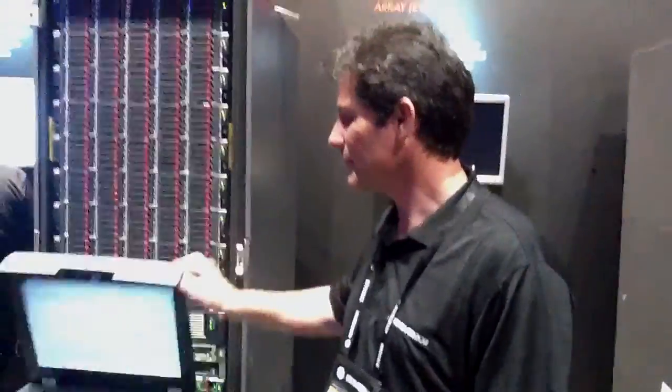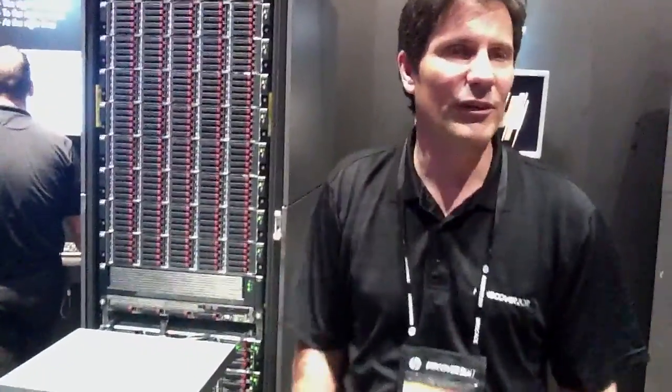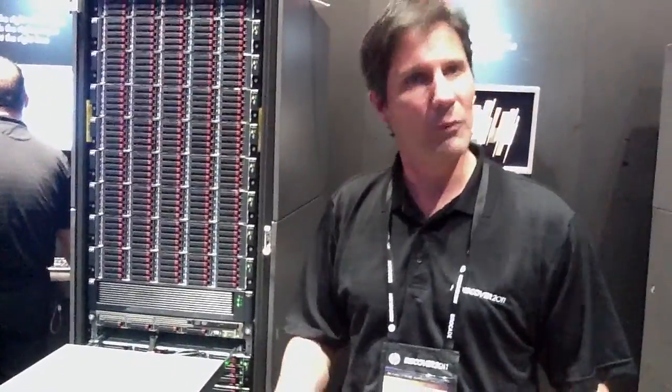This is our new P6000 array, just released yesterday. The form factor is very similar to our 4400s — we have the same enclosure. But what's new?